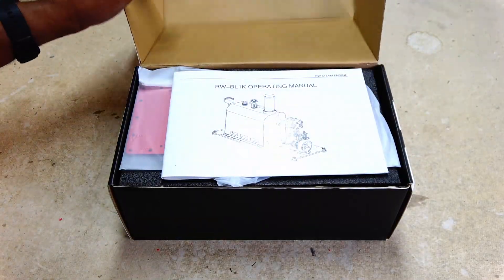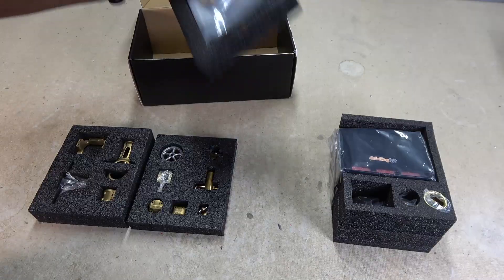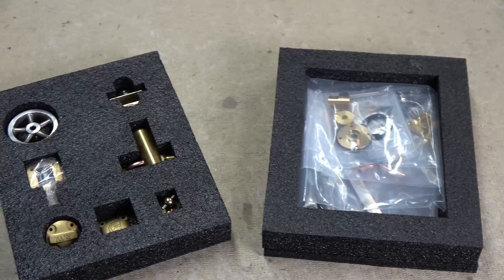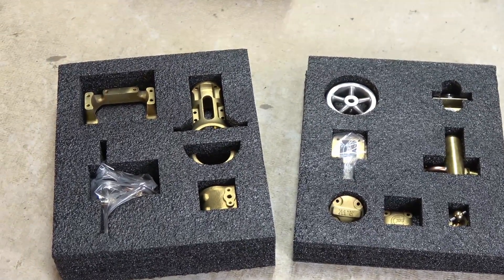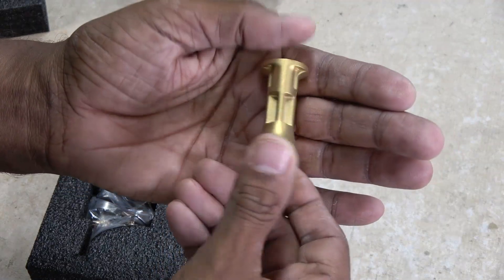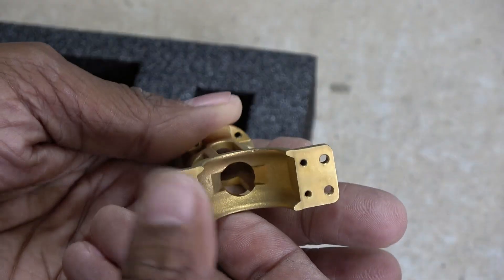The Sterling Kit BL1K steam engine comes in quite a classy packaging, with major engine parts in separate foam compartments. I almost didn't want to take the parts out of their holders. But when I did, I was treated to some really nicely cast brass parts, which also had machined surfaces at strategic locations.